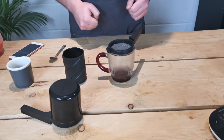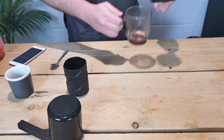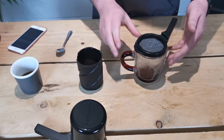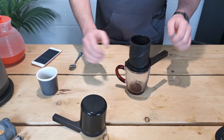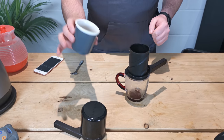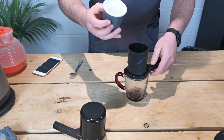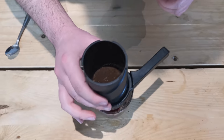This will also preheat our mug and just allow the coffee to extract a bit better. Once that water has run through the filter paper, just discard that excess because we don't want that in our cup. Attach the helix chamber. Now for our long style drink we want about 15 grams of a medium fine grind of coffee — that was ground just before this video. Make sure that's all gone in.